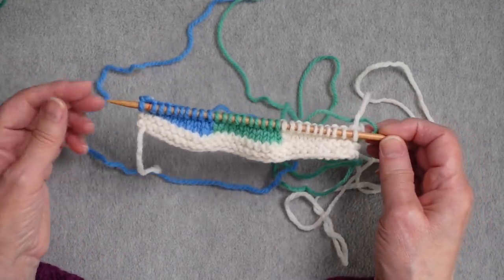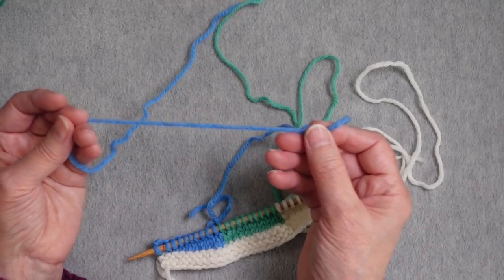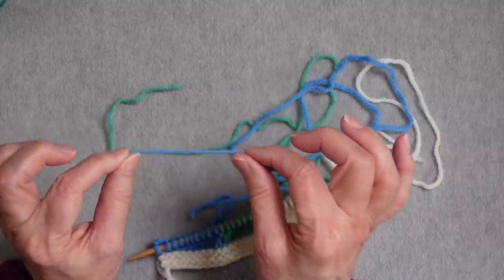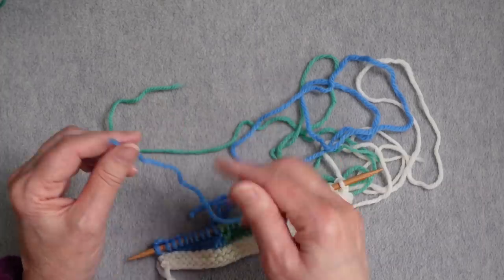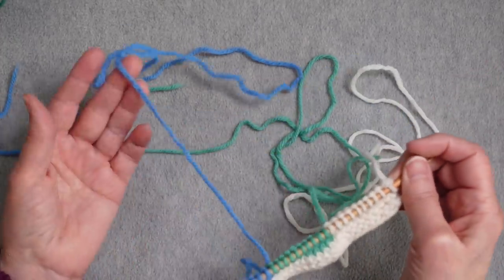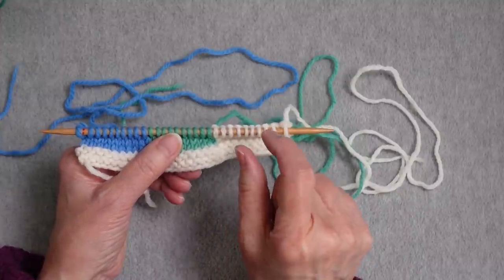This method can work if you're using a feltable wool — if you need to add more yarn you can spit-felt additional yarn to the end and keep going. The strand method is really suitable for intarsia where you have many color changes and some of those are very small.